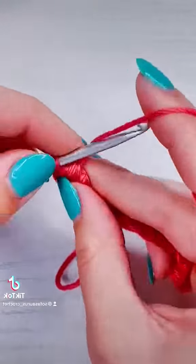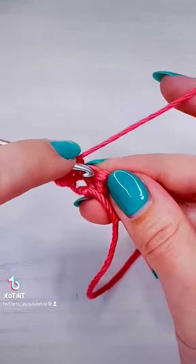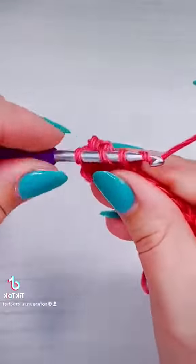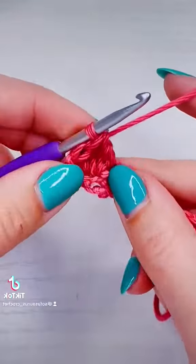Then in the next stitch, we are going to add a regular double crochet, and then we're going to repeat the bubble. That is going to be your pattern all the way until the end of the row.